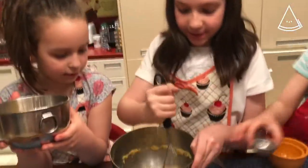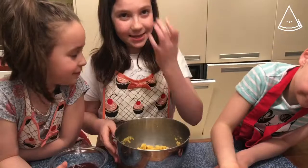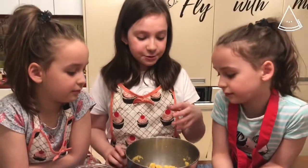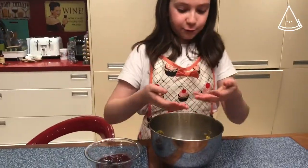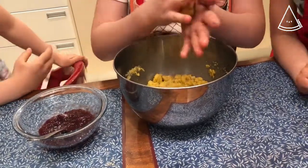It's getting harder and harder to mix. This is our dough — it feels a little bit sandy. Now we're gonna make our cookies and hearts. A good tip so that the dough doesn't stick to your fingers: wet your hands just a tiny bit, not too much. Take a little ball of dough and rub it into a ball.